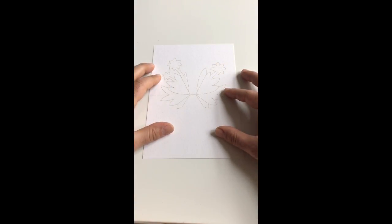Hello, in this pop-upology tutorial I'll be showing you how to fold the flower design from my range of origami architecture pop-up cards.